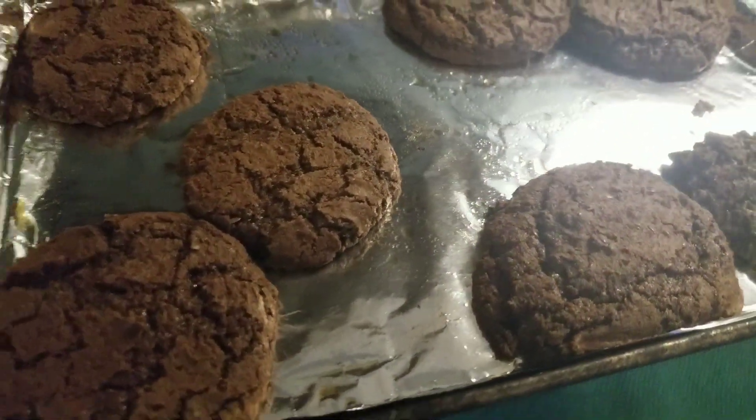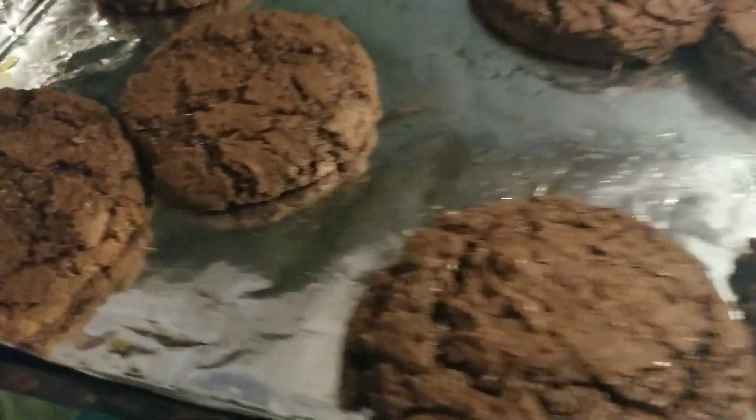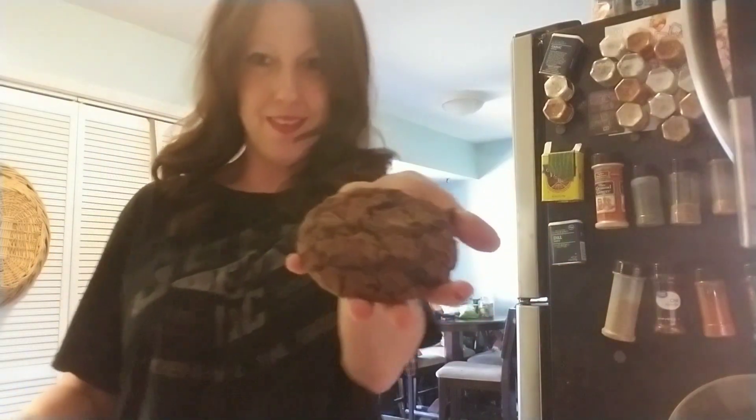They were delicious, I have to say. I normally don't like cakey cookies, but they were good. I liked them with my coffee. They're huge — like, they are big and cakey. It goes nice with coffee.